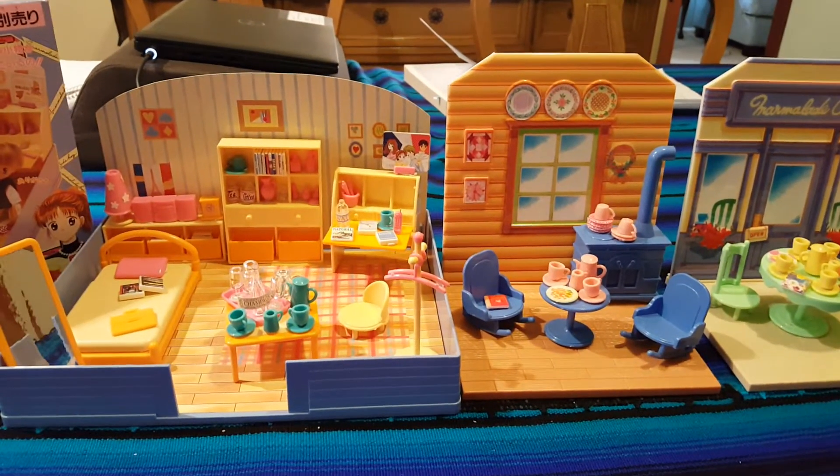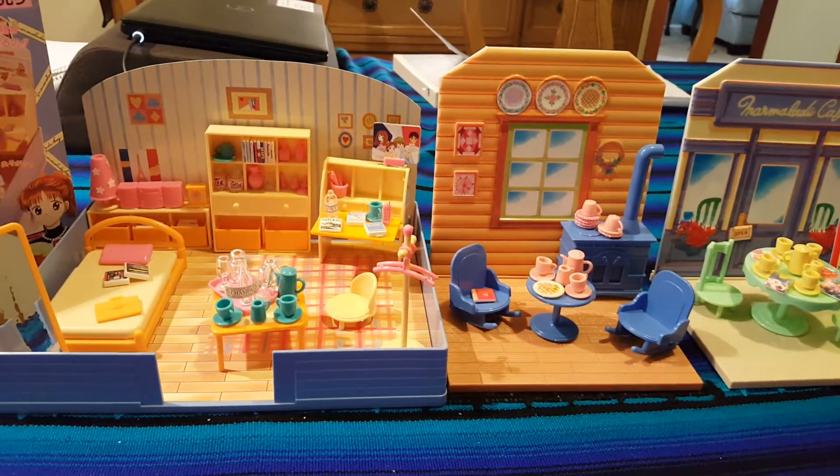Hey everyone! I am back with a few new play sets. These sets are from Marmalade Boy.